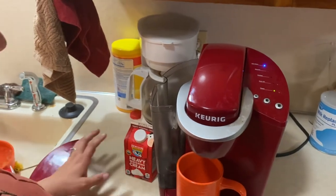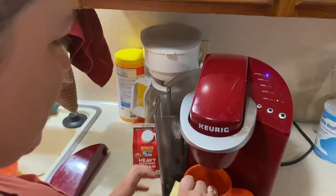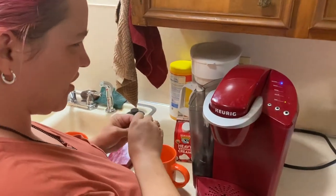All right. Now I'm going to start with my cup. Where's the cup? Oh — I put it in there already. See? Blind moment. I had it in there and I just forgot — blind brain fart.